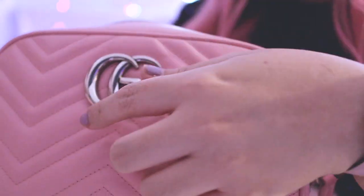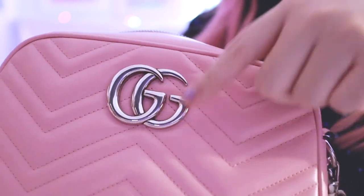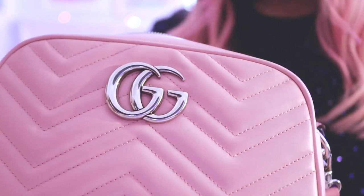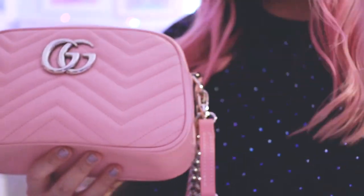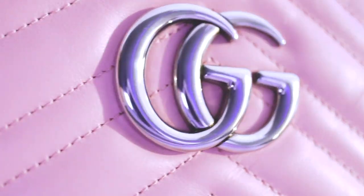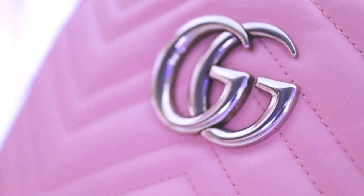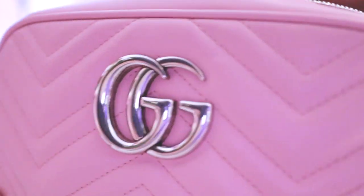The hardware on all of the pastel lines for pre-fall is the really shiny silver hardware — same as the super mini if you saw that video. A couple of YouTubers have mentioned there's a little bit of a rusting effect in between, like around the GG lock area.